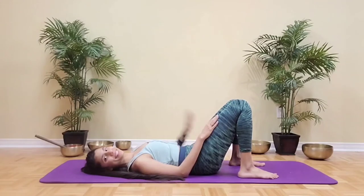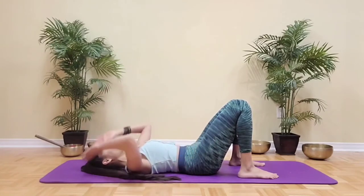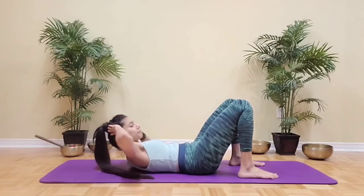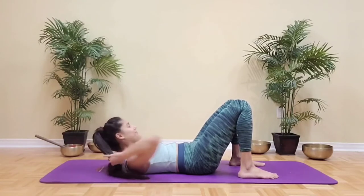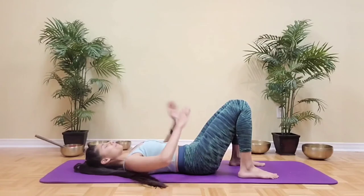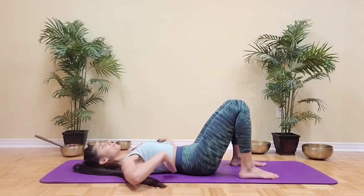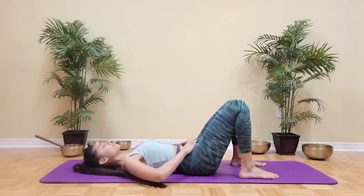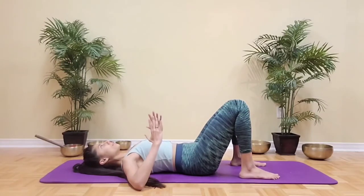Hi everyone, welcome back. This is a Pilates for beginners class with a focus on core engagement. Let's begin lying down on the back and then shuffle the shoulder blades towards the top edge of the mat to create a little more space in the spine. Our spine is in a neutral position here with a natural curve in the lower back. We'll begin with some pelvic tilts to build pelvic awareness and core engagement.